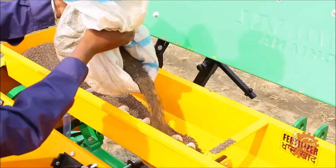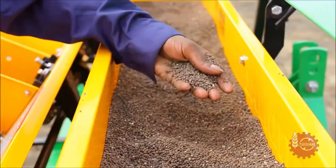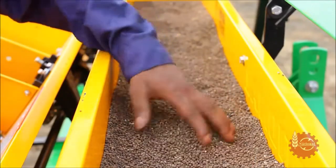The fertilizer hopper should be filled with fertilizer. Care should be taken to avoid any foreign particles and clods of fertilizer which can obstruct the system.